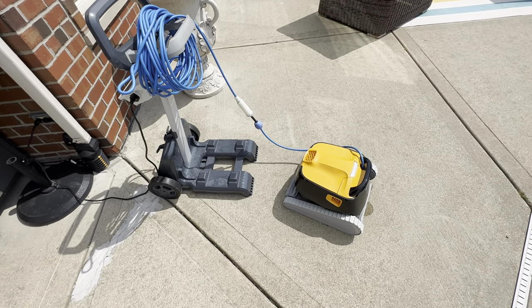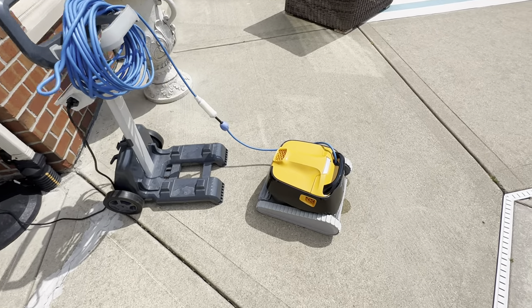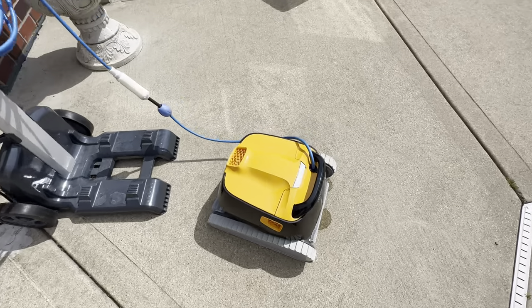This is the Dolphin Trident Pool Cleaner. This is a really cool pool cleaner — it does a great job. I like the fact that it's yellow; it stands out in the pool.